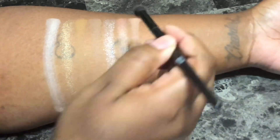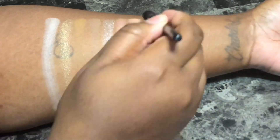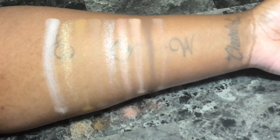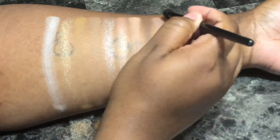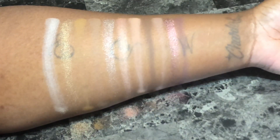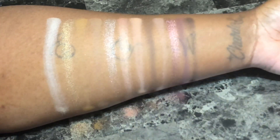Teta Tint is a neutral peach matte. Espresso is a golden brown matte. Pleasing to the Eye is a rose matte. Nude Model is a taupe metallic. Sugar Plum is a cool toned plum matte. And Dance in the Dark is a deep plum matte.